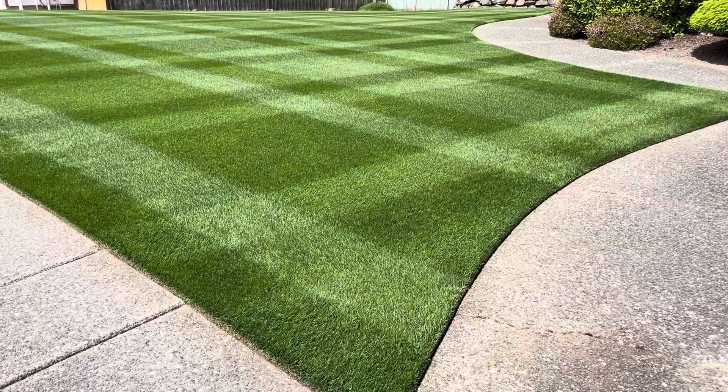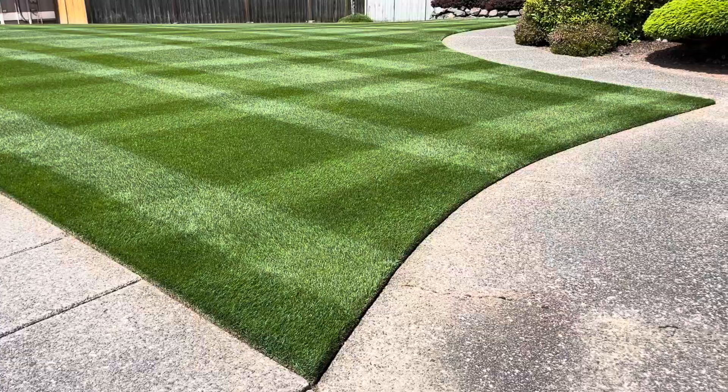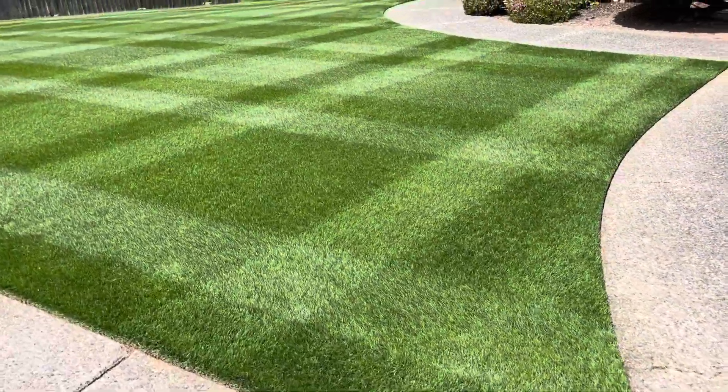If you have irrigation, just apply at a higher concentration — totally fine — but make sure you rinse it off right after you apply it. Get that irrigation kicked on to at least rinse off the grass blades.